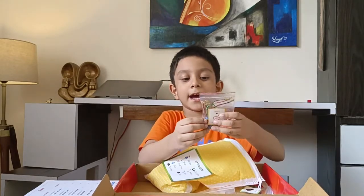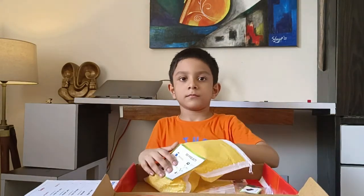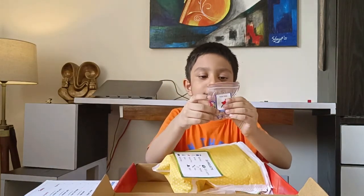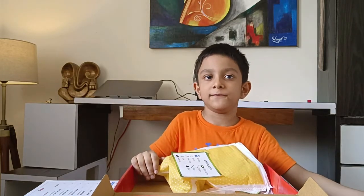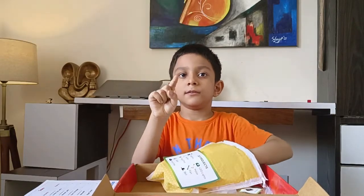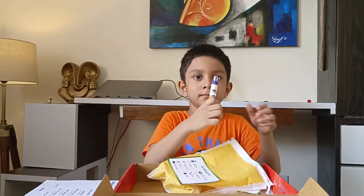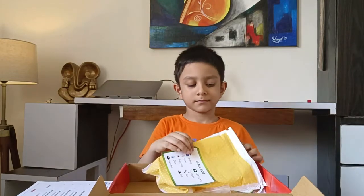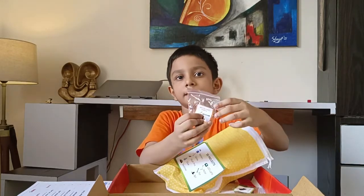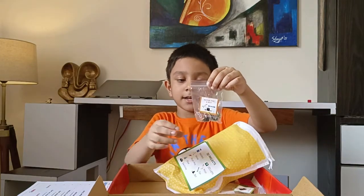Next, we have some wires. We also have some pushpins. They are very sharp, so be very careful, otherwise your finger will bleed. This is a glue bottle. And these are the motor and the bell.